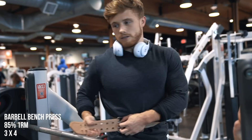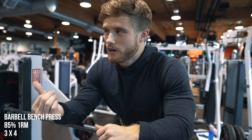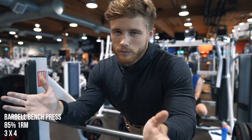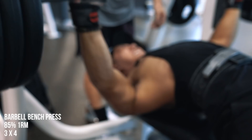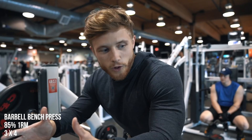Next month I'm going to be launching a new series called Technique Tuesday, where I'll go through all the main exercises from top to bottom — all the different technique cues I use and what the science says on different executions. I'm going to save my full bench press tutorial for that, but it's on the way soon.